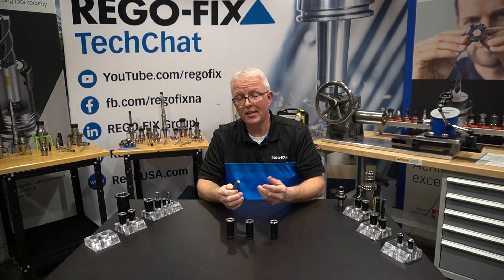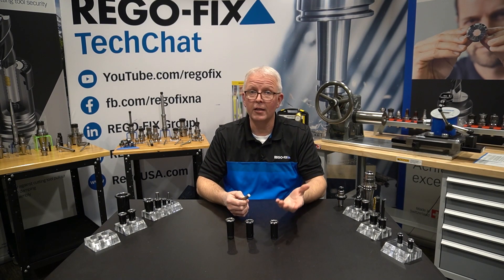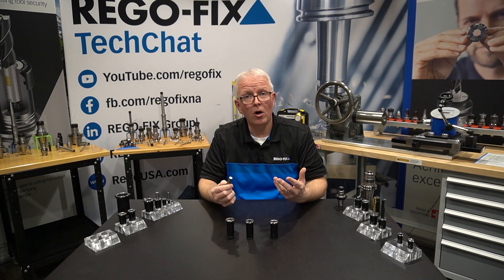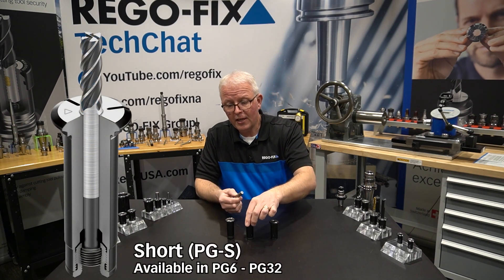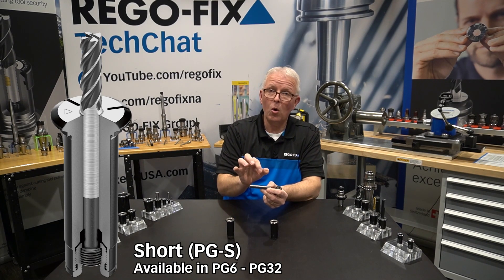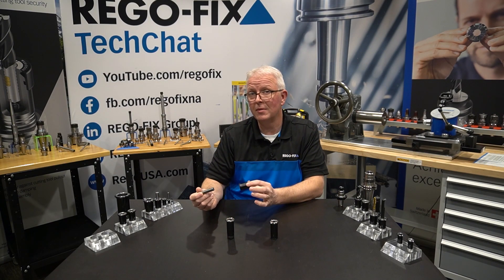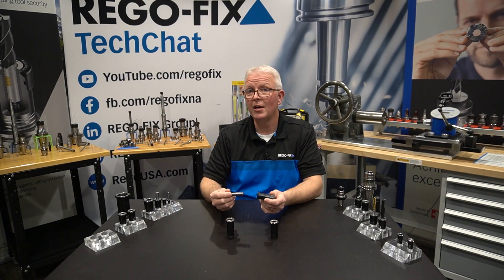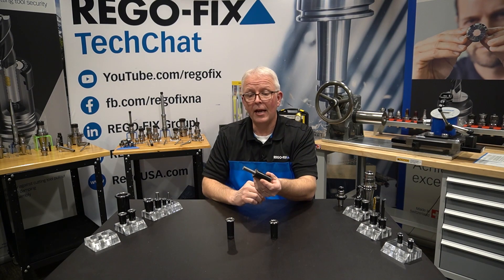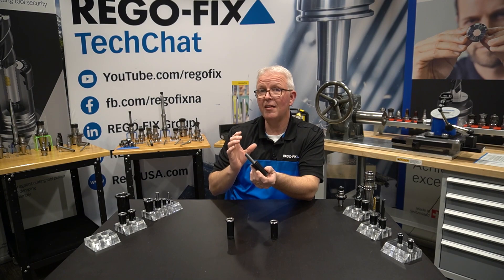But what happens if the tool shank I need to hold on to is too short for a standard collet, even with the backup screw all the way up? When that happens, we have what we call our short collets. These collets allow us to project more of the tool length out and hold less of the tool shank inside, ranging between about six millimeters and 10 millimeters of additional projection length. So a half inch tool put into a short collet will stick out about 10 millimeters farther.